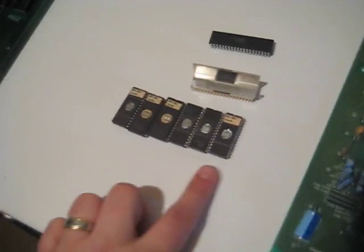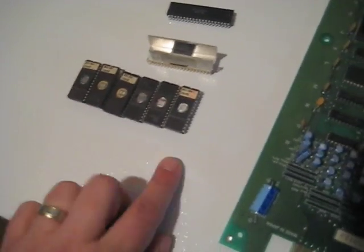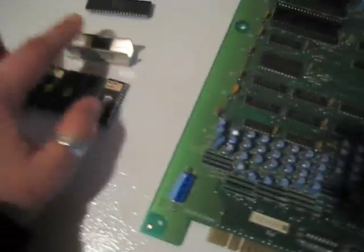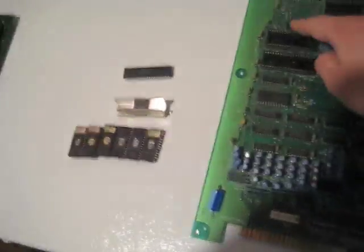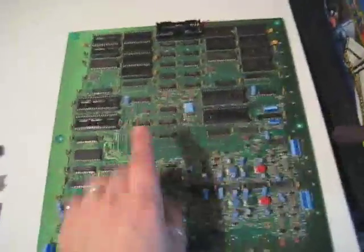For the most part, all games — at least Nintendo first-party games — use six ROMs. Some games I've seen use five, but typically it's six, a PPU, and a CPU. So for instance, if we wanted to populate this generic PCB and you have a uni system, you would take these six ROMs and put them right here, take your PPU and put it right here, take your CPU and put it right here, and you would have one game on here. And then if you wanted to add a second game, you would take another game, put another six ROMs here, another PPU and another CPU.